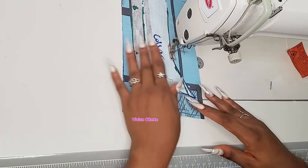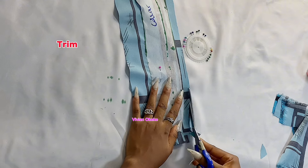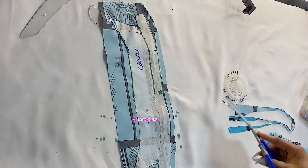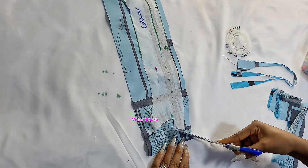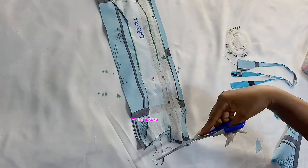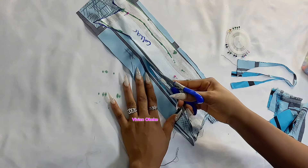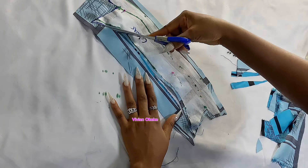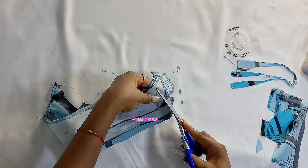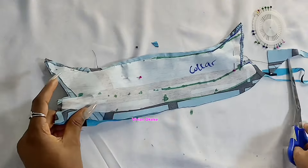The next thing we're going to do is trim out the excess fabric — this time we're trimming quite a lot. At the base of your collar — where the actual width is — leave about half an inch when trimming. Every other part, trim a whole lot. I'm cutting away so much fabric from all sides, leaving only half an inch at the base of the collar where we'll be attaching it to the shirt.